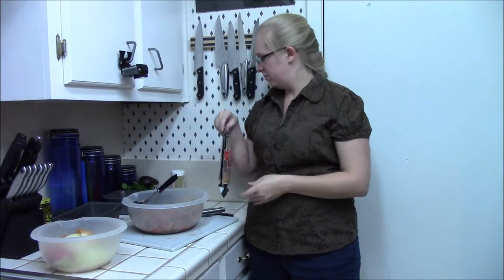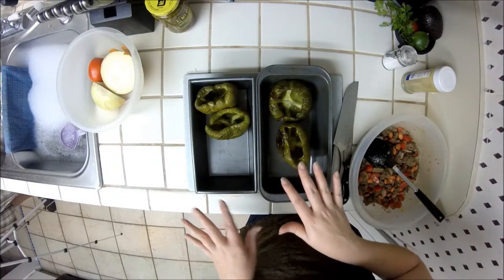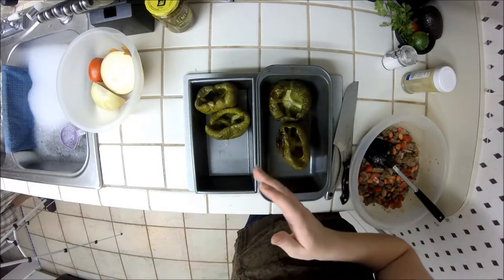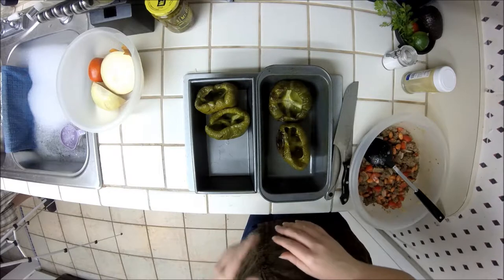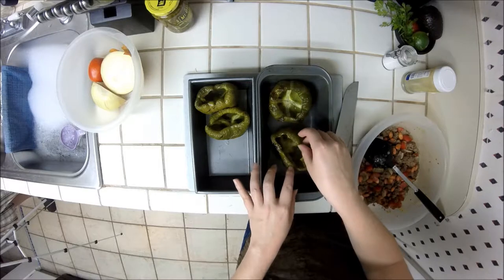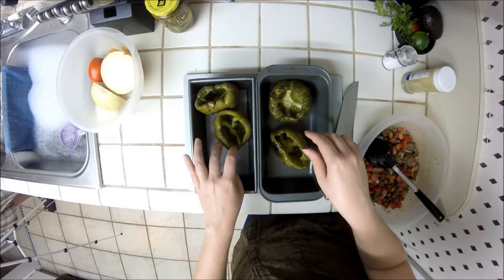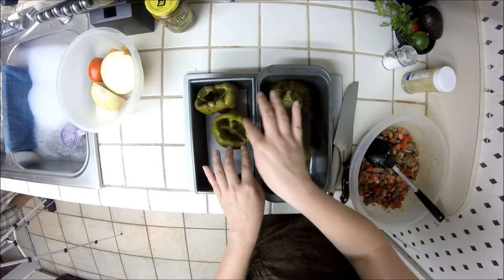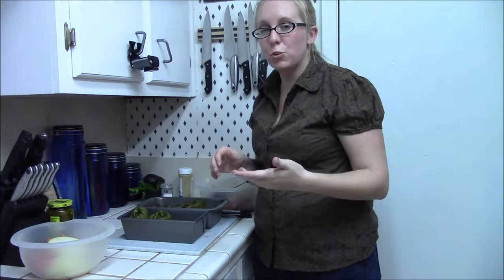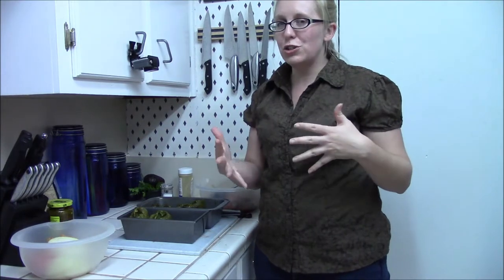I just took the bell peppers out of the oven. I got them a little more done than I normally would, just because we're filming and it's hard to get the timing right — you wouldn't necessarily need to get yours quite this done. But you do want the skin to be a little wrinkly. These will still be fine, they're not burnt or anything, just more done than I normally do. If you look at the stuffed bell pepper recipe on the website it gives you a much better idea of the doneness I generally aim for.